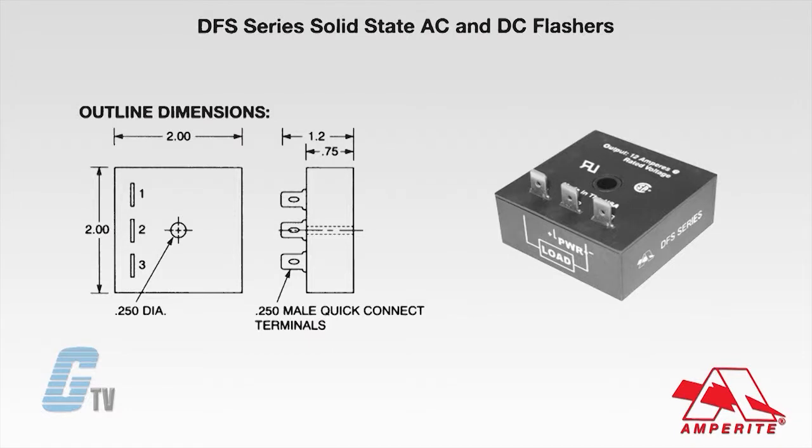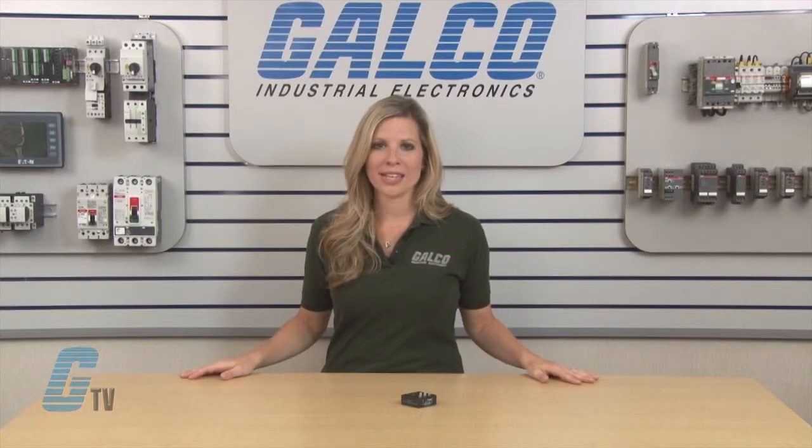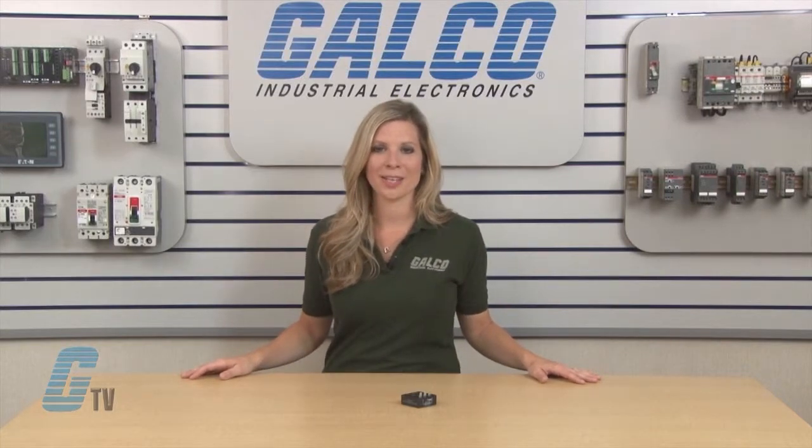The DFS series is enclosed in a 2 by 2 by 3 quarter inch epoxy sealed black plastic case. They have a center hole for mounting. The 12 ampere units must be mounted to a suitable heat sink for proper heat dissipation.